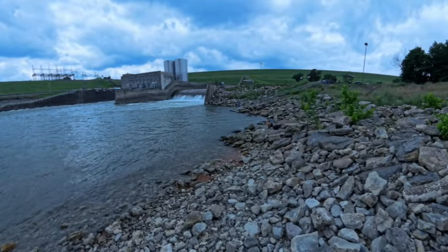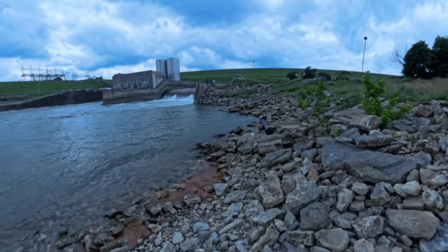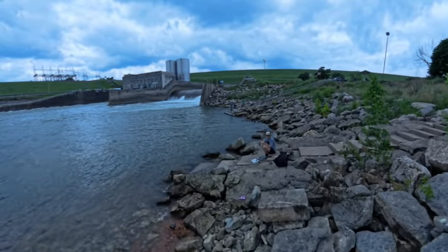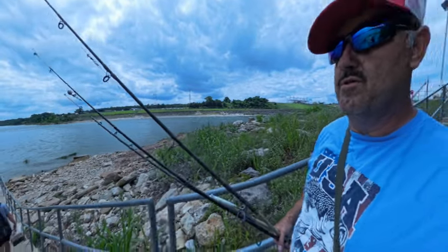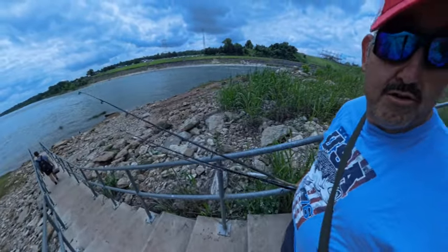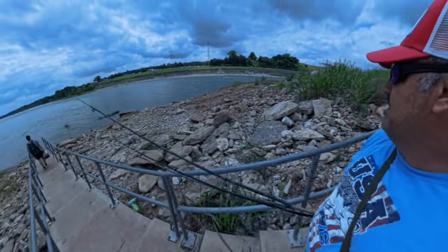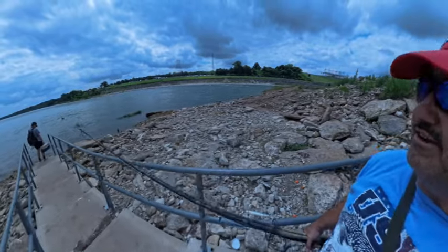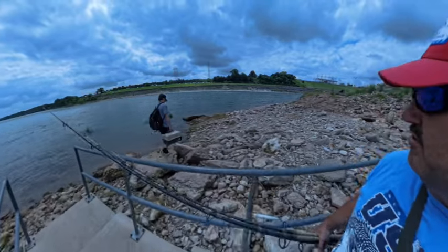Catching them on cut bait — that was about a 40 or 50 pounder. We're going to move on down to the east down here below the dam on the Oklahoma side. We've got a couple of men down here fly fishing over here on the left. We're going to get over here on this point and see if we can't catch a few. We had a couple of bites we think over there, but we're going to try this spot and see what we can do.